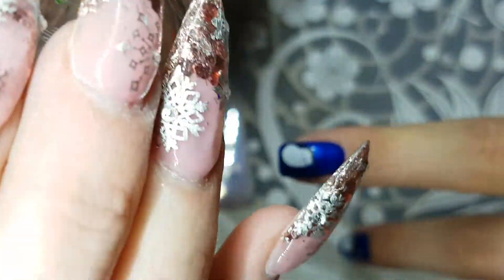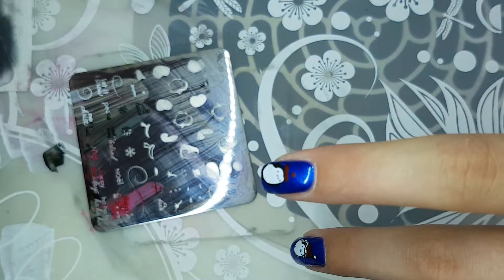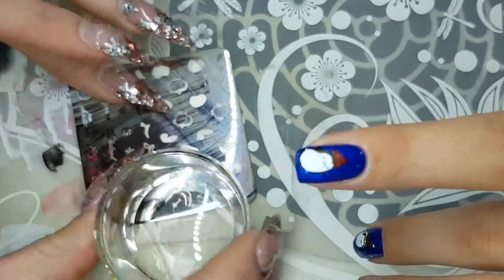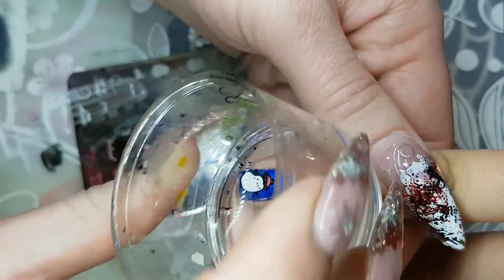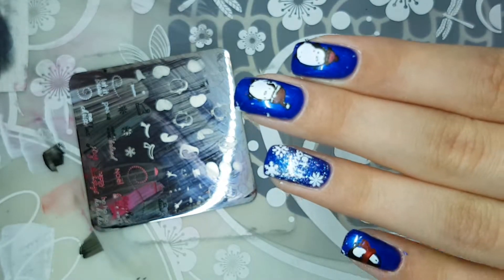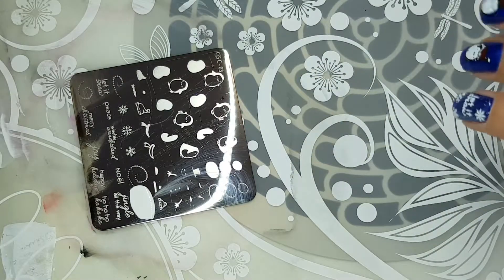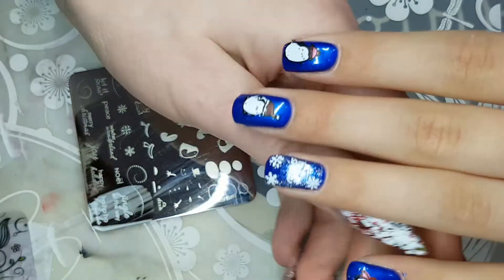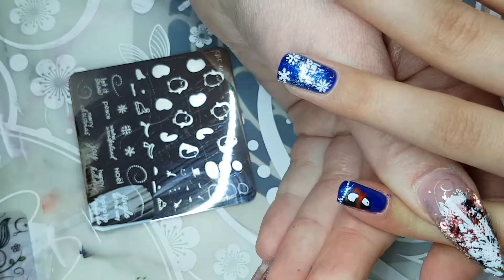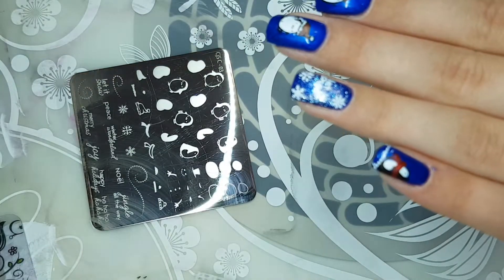Remember to roll that stamper right across your image, like with my penguin image here. Speaking of penguins, aren't these just so cute? My client likes penguins, so I figured I'd use this plate — it's winter, why not! We had so much fun doing this set.